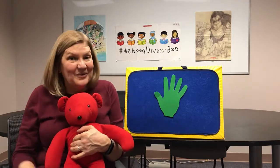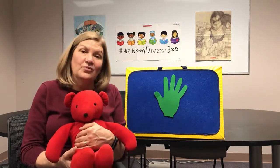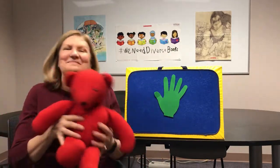Ready? Clapping, clapping, baby on my knee, clapping, clapping, one, two... You know, if you draw out the one, two, threes, that builds the anticipation. Here we go — now we're gonna do some rocking side to side. Ready? Rocking, rocking, baby...